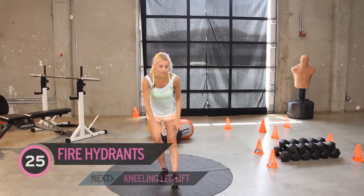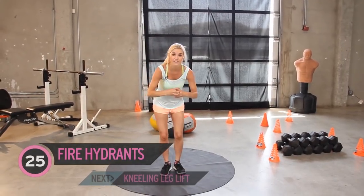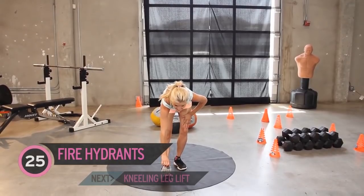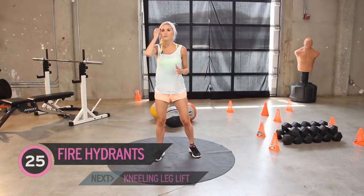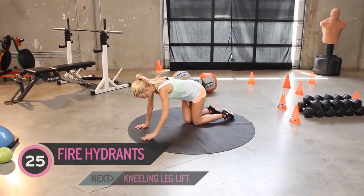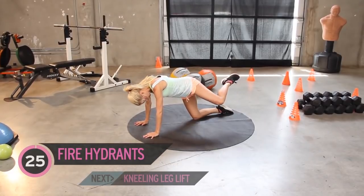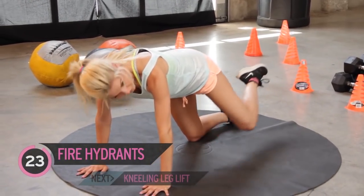I'm just going to give you a quick stretch out on those calves, because if you're anything like me, my calves do tend to cramp up really easily. Best way to avoid that - eat lots of bananas and drink lots of water. So we're going to take it down to the ground and bring the leg out to the side.